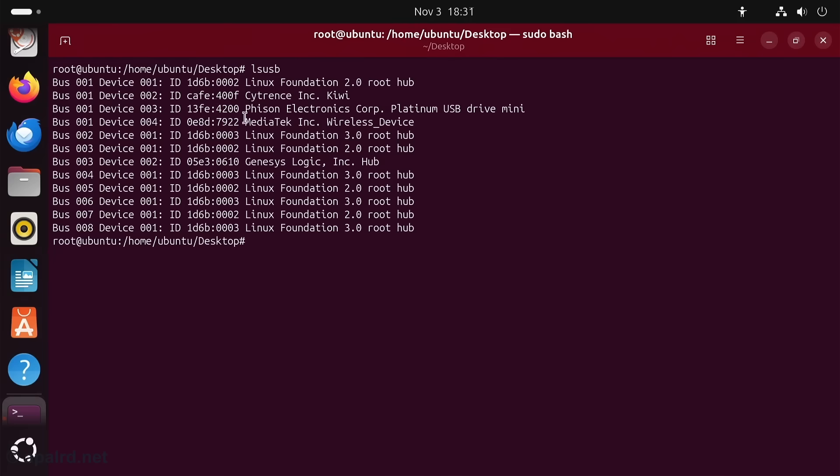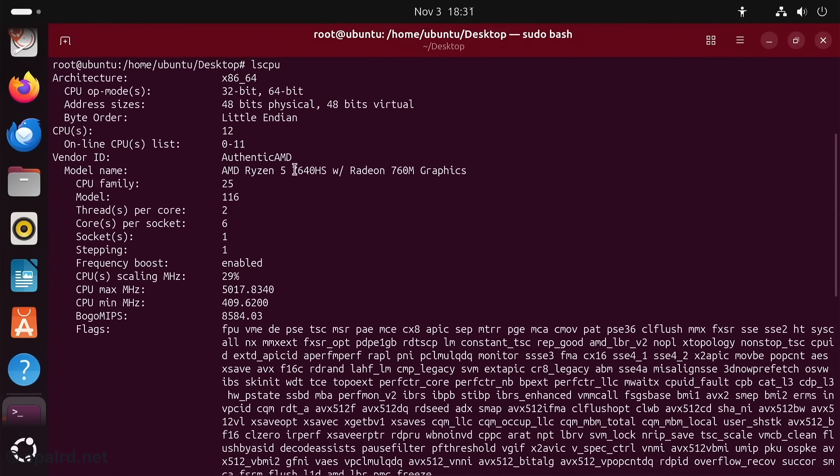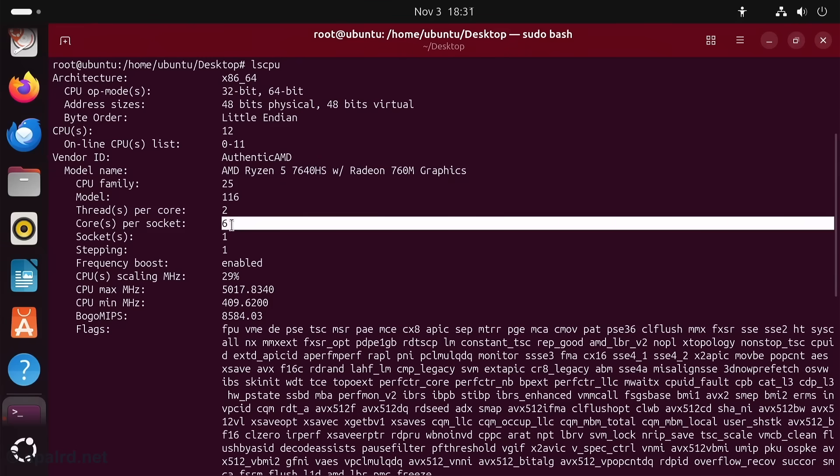As for the USB, it looks like we've got MediaTek, probably Bluetooth, and everything else is my test setup. The CPU is the 7640HS and we've got six cores, 12 threads.